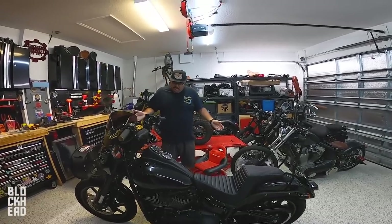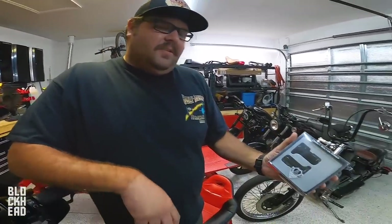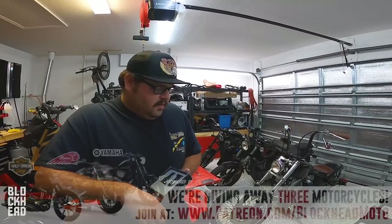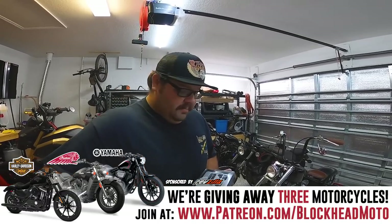Today we're going to be working on Block's personal Softail Lowrider S. We're going to be installing his signature Arlen Ness taillights. All the parts we're going to be installing today are going to be in the description below. If you like the content you see today, please like, comment and subscribe. Shouldn't be too bad of an install. I don't like wiring, but if I can do this, you can totally do this. Let's get started.